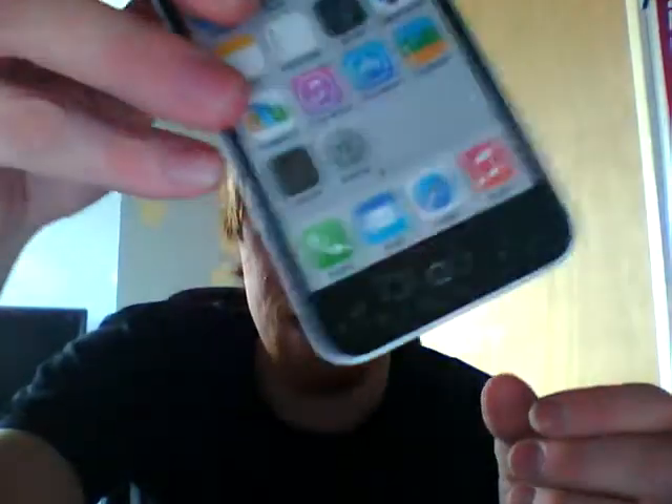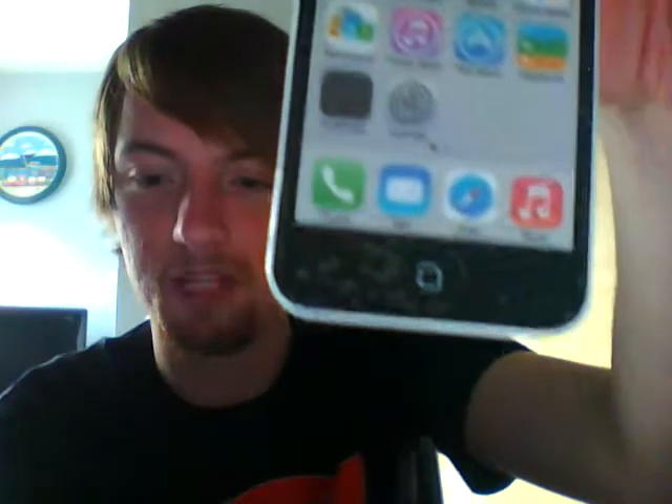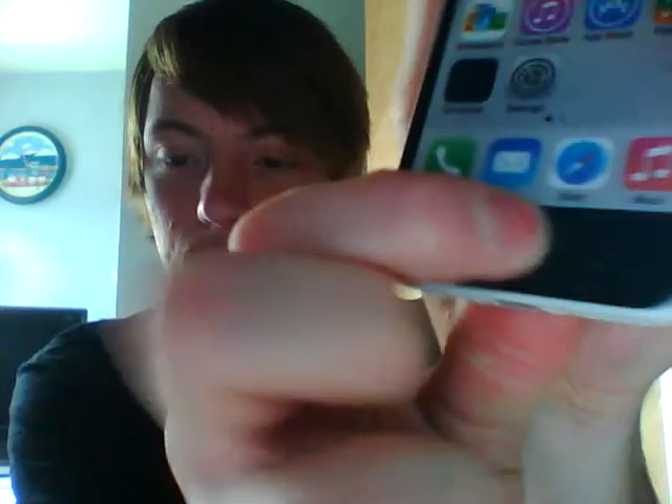Check it out - my fake iPhone 5C. Pretty cool. I mean, there's a few bubbles down there and a big one in the middle. I paid like six quid for this. I had an option to get one with the screen on it or one without the screen, and I went with the one with the screen. But now I'm thinking maybe that was the wrong thing to do, because it's pretty poor.